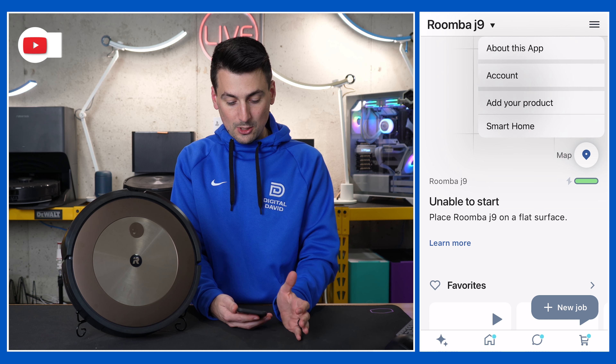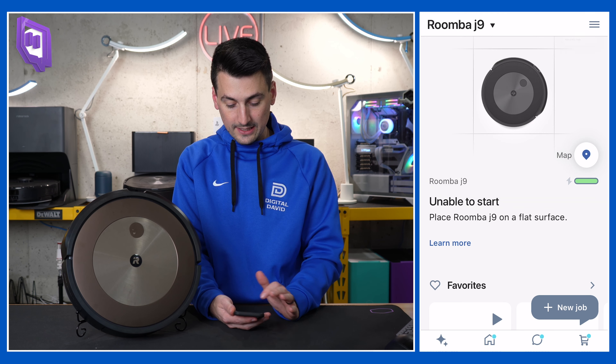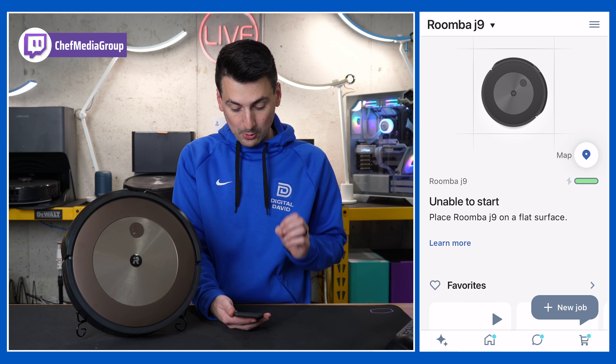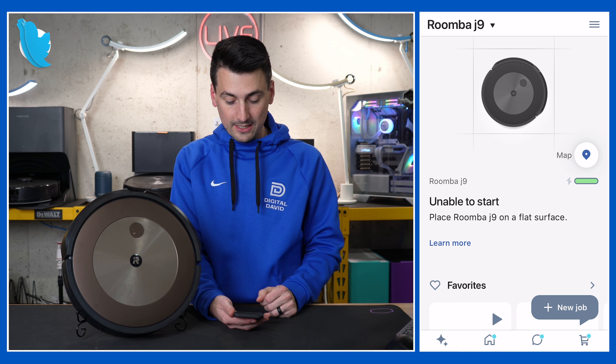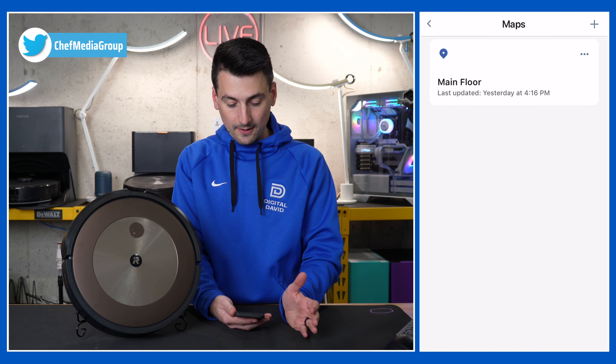Up in the top right hand corner you have a menu option with some additional settings you can click on as needed. Next you'll see the current status of our Roomba — 'unable to start, place on a flat surface.' You will get notifications like that: cleaning, charging, paused, that sort of thing. You'll also see our charging icon and our map icon.